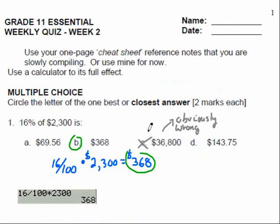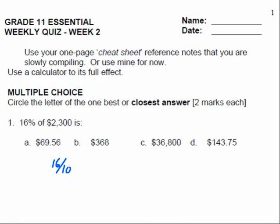All right, so here was the first question. You're allowed to use your one-page cheat sheet that you're going to start slowly compiling — use mine for now, but using somebody else's cheat sheet is not going to help you. And you're always allowed a calculator in essential math. If you're doing pre-cal, there's no calculators allowed. Let's do some multiple choice.